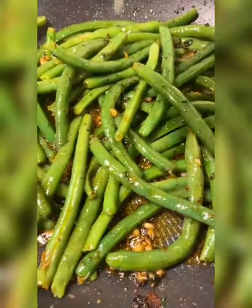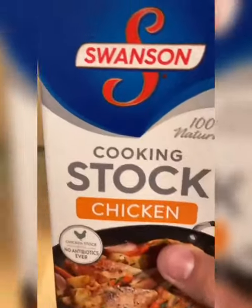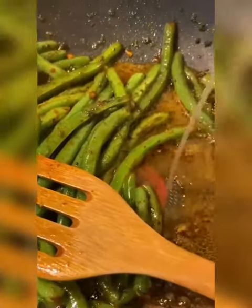Get the half lemon you cut earlier and squeeze just a little bit of juice inside. Mix everything up, then add some chicken stock — about half a cup — and wait until everything simmers down.